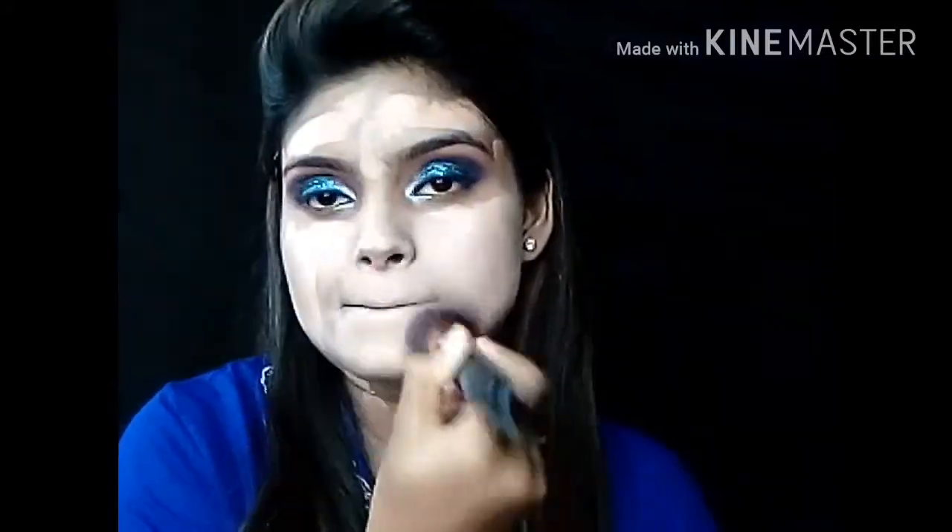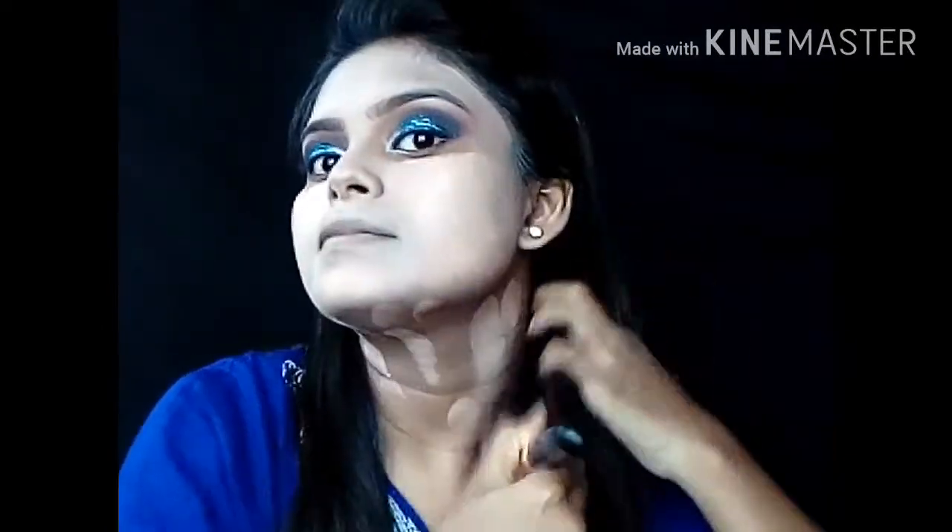Now I am spraying the setting spray onto my brush and blending it well. Go with your shade — do not go with a lighter shade foundation. We can highlight our face later. So blend it really well, and don't forget your hair and neck.